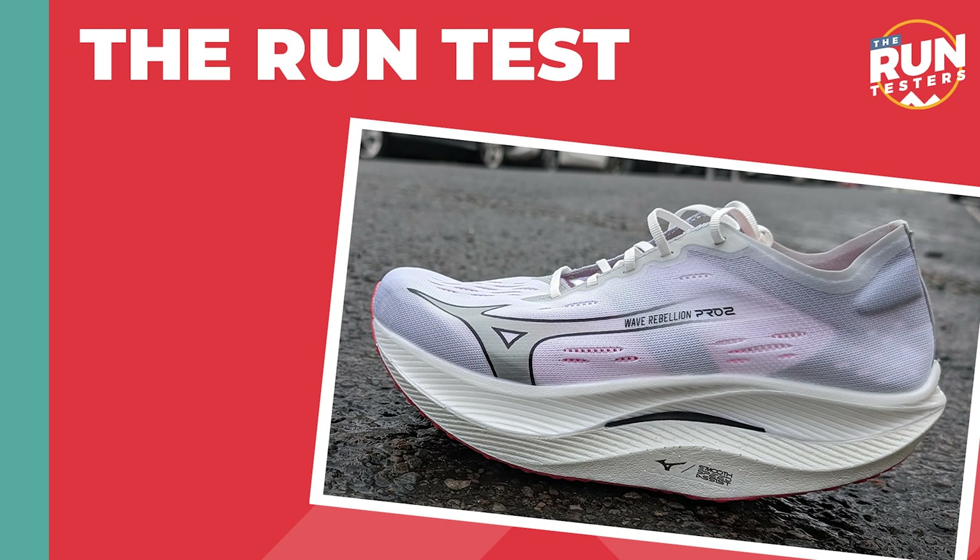I have done about 70k in this shoe and I've used it for a few interval sessions, easy runs, recovery runs, a half marathon race, and a couple of park runs as well. I picked up the Mizuno Wave Rebellion Pro 1 at Christmas — I came quite late to that shoe and was surprised at how much I liked it. I found it a fantastic short distance shoe; I used it for a few 5ks and it just felt really quick and snappy.